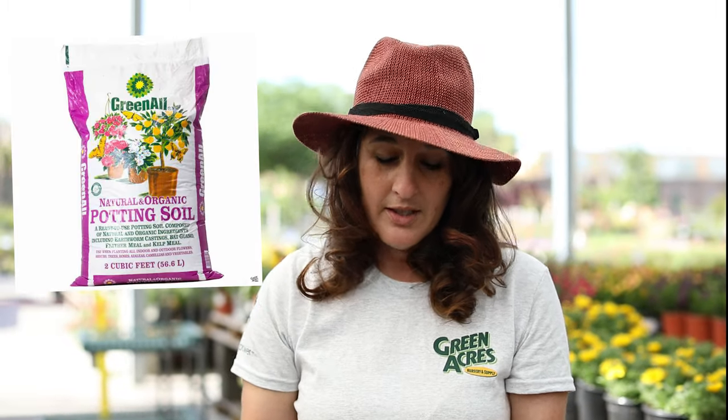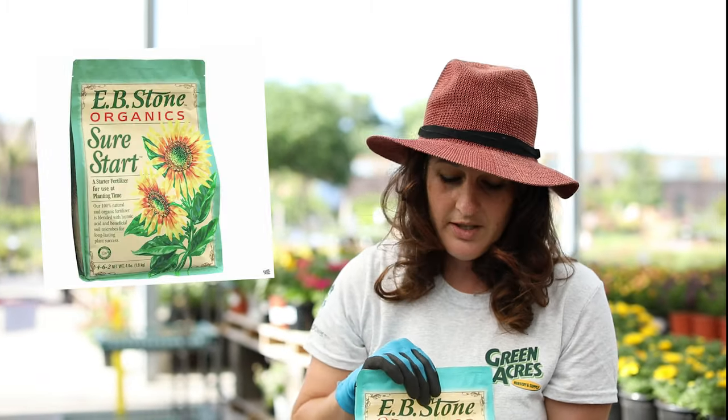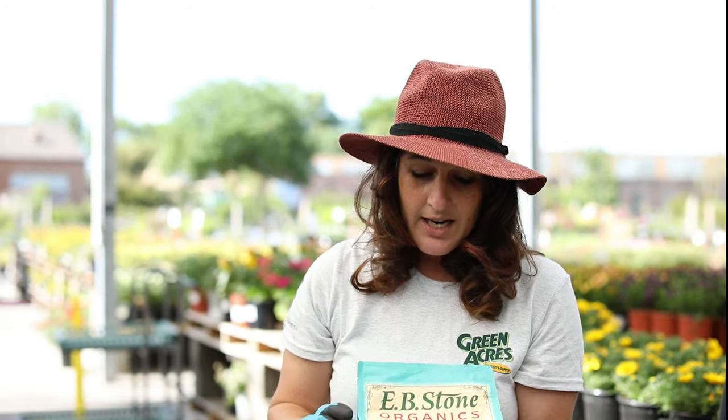So first you're going to fill it up with soil and then mix in some of your Sure Start. This is really good for plants — I use it with everything I plant. It really helps them get that boost so they can start growing successfully.